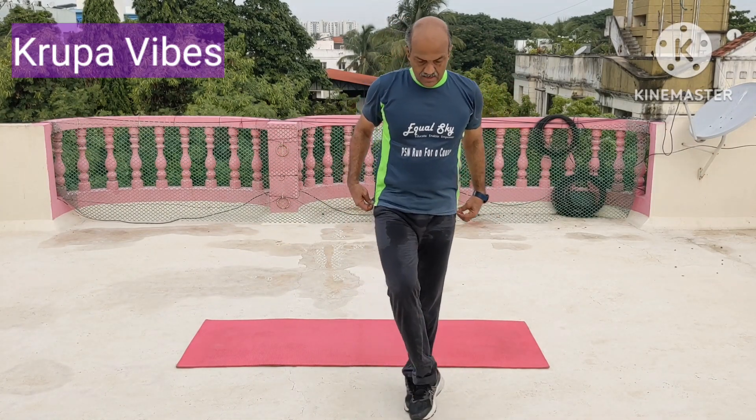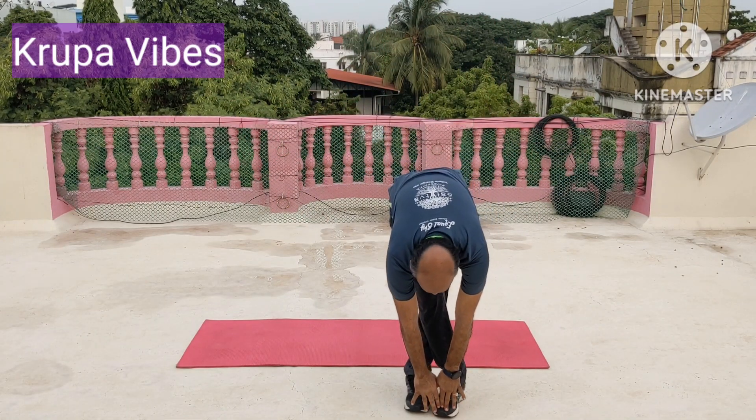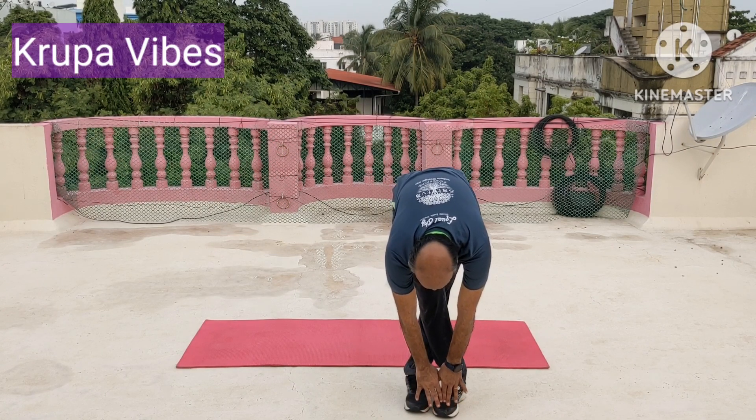Now cross over the leg. In the warm up we did the pulse — now it's only the static hold. 1, 2, 3, 4, 5, 6, 7, 8, 9, and 10.